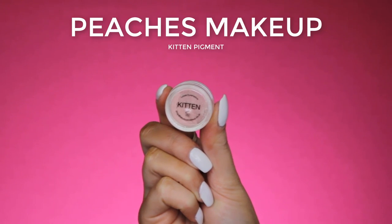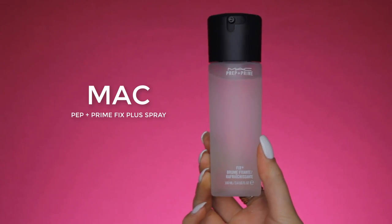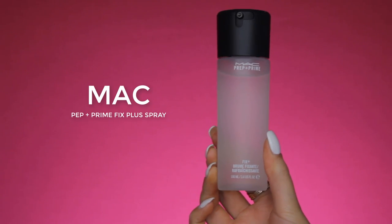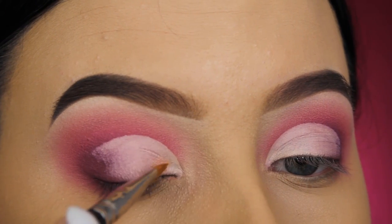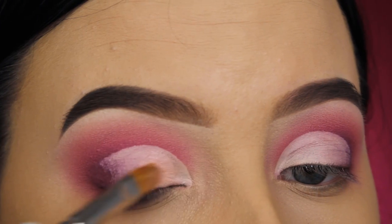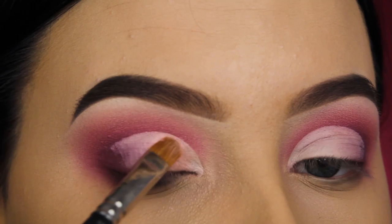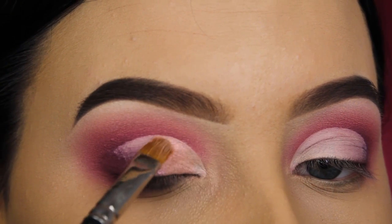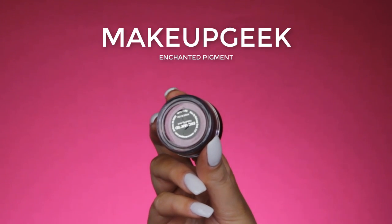Now for the beginning of my eyelids, I'm going in with the Peaches Makeup Kitten Pigment. I'm going to make this wet by using my MAC Prep and Prime Fix Plus Spray — I just sprayed this on my MAC 242 brush and then I'm applying the pigment. By making it wet, it gets more intense. The texture did get a bit weird though, so I'm not sure what was going on.